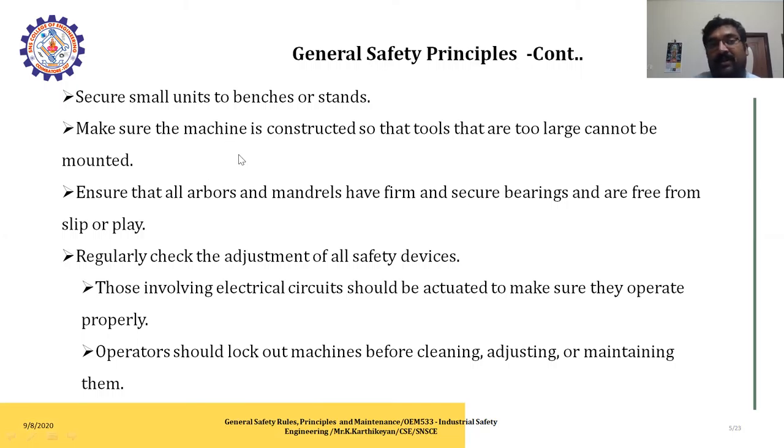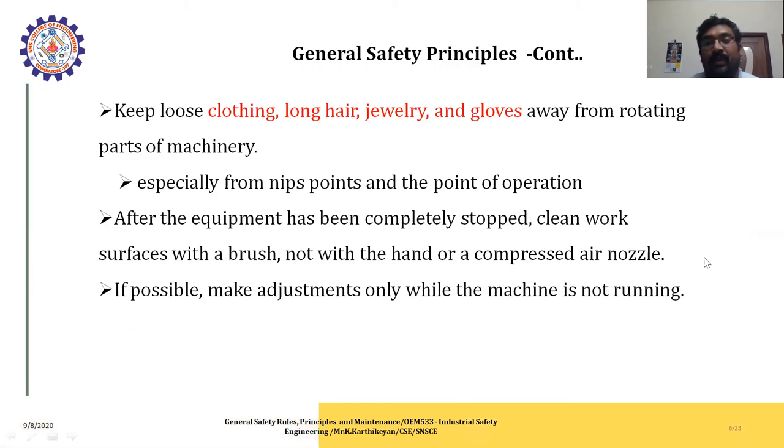Before starting the process, these conditions are important to check. Regularly check the adjustment of all safety devices, and electrical circuits should be activated to make sure they operate properly. After completion of the process, whenever an employee leaves the machine, please stop the machine before cleaning and adjusting. This is the general safety principle.